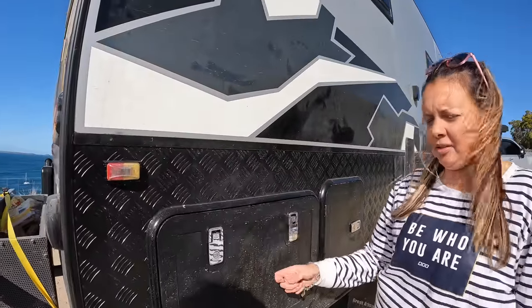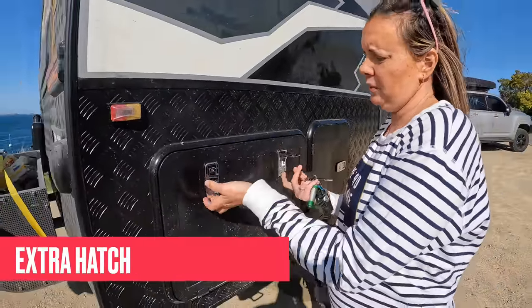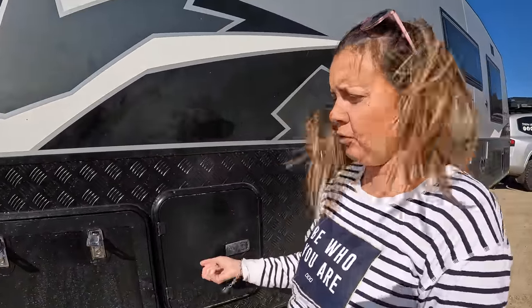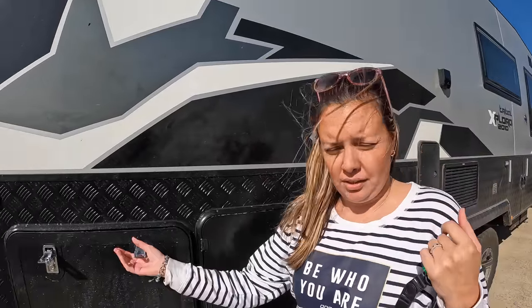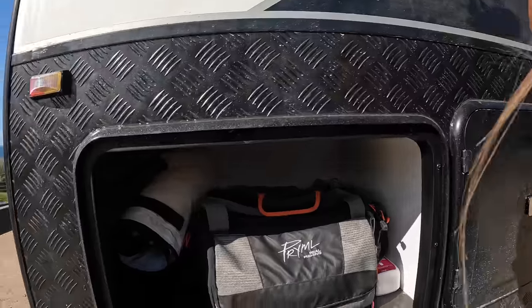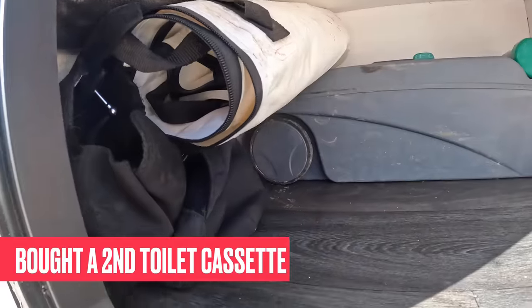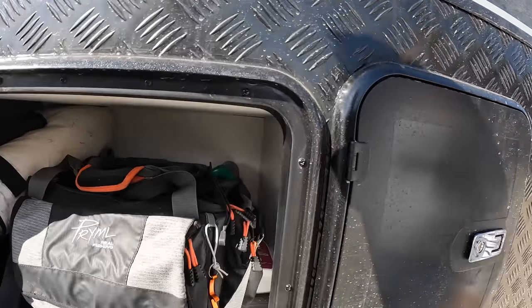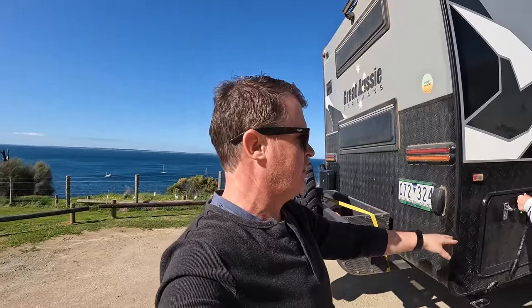Last on this side, we've just recently put in an extra hatch. This hatch is locked. We asked for it because the bunks are here and we have two toilet cassettes — when one's full, we were taking it out to the tunnel boot or toolbox. Now we can put it straight in here. It's directly under the bunk beds, which was space not being used at all. Laura came up with the idea to put another tunnel boot in, and the guys at Great Aussie did that for us.